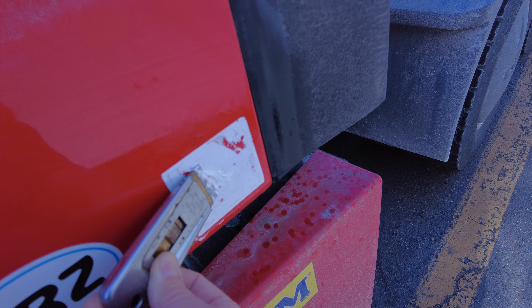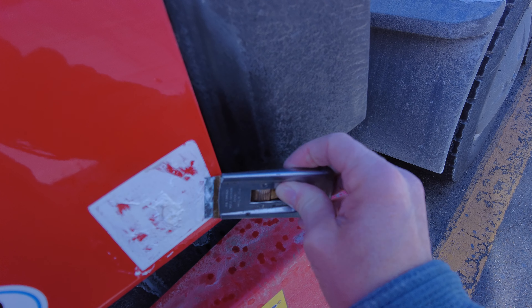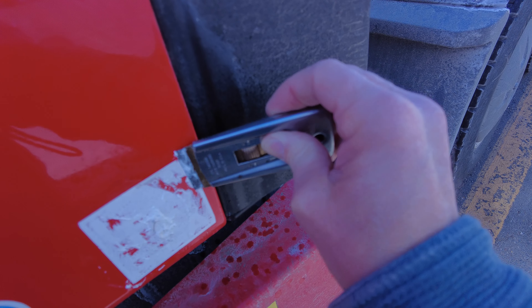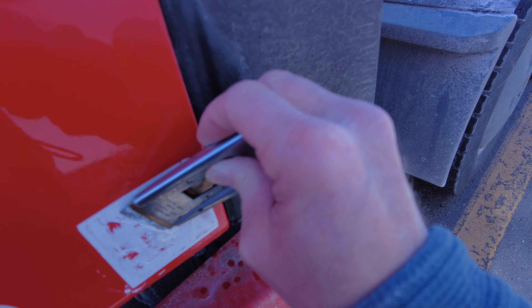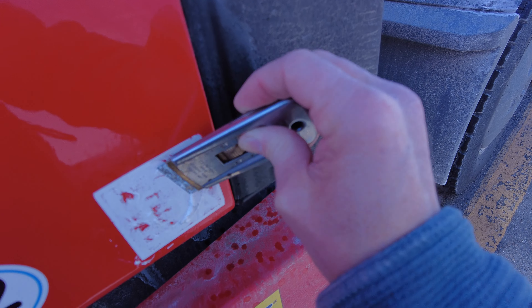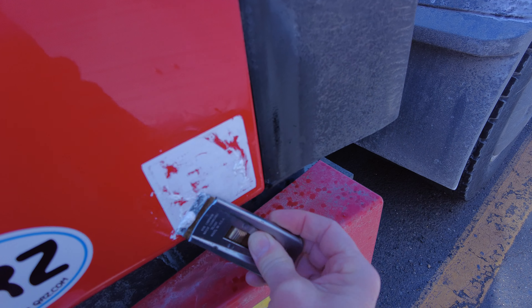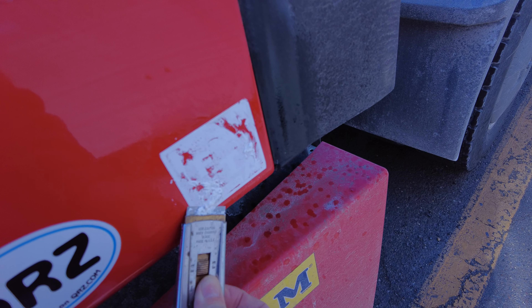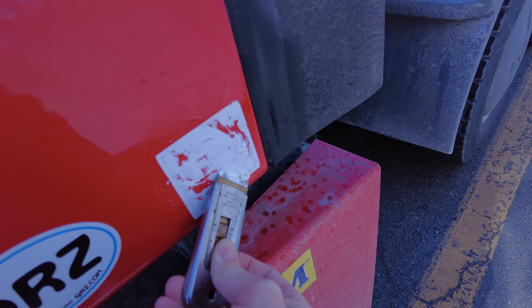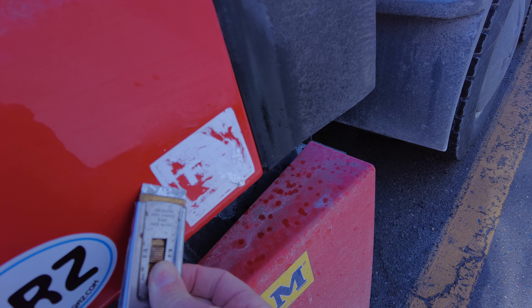Of course, be careful. You don't want to scrape or gouge your paint at all, but it's not that bad. I know a lot of guys like to use those chrome mounting plates to put them on so that they don't risk scraping up their paint, but I find it's just as easy to do this right here. It comes off.